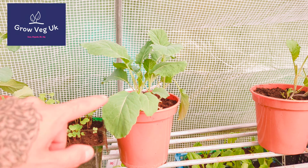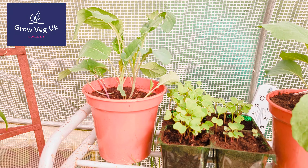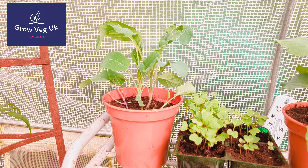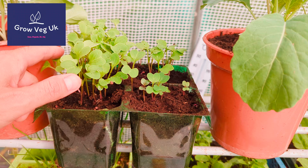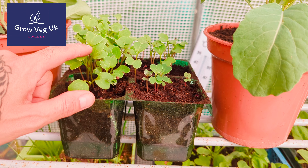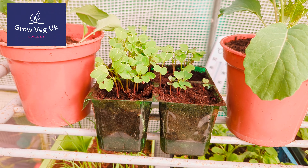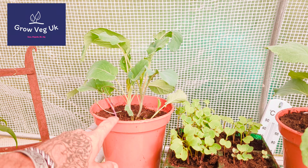I've got purple sprouting broccoli here in these three larger pots, and they're going to grow on to give me a late spring harvest, I'm hoping. I sowed those about a month ago. These are French breakfast radish, just a normal salad radish, multi-sown, and I'll pop them into the ground in about a week — I only sowed those a week ago.